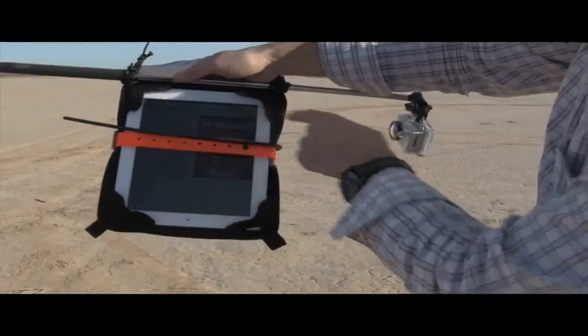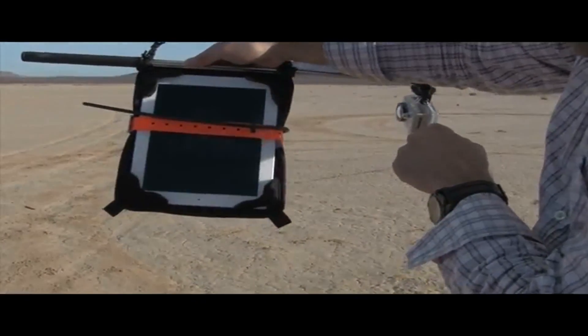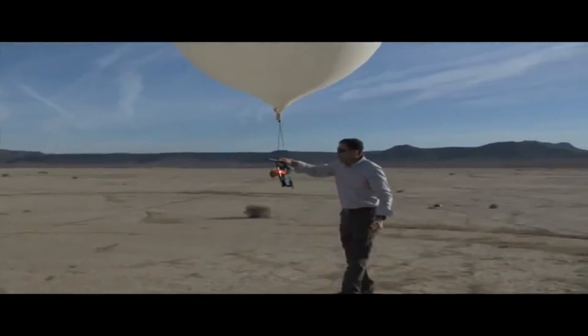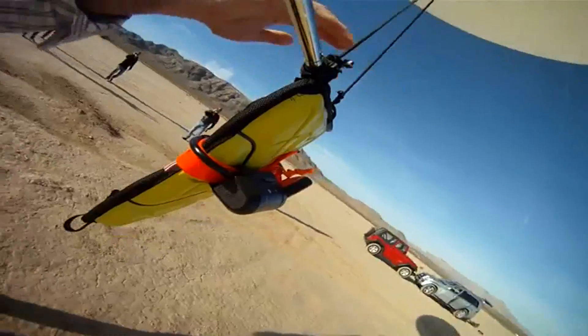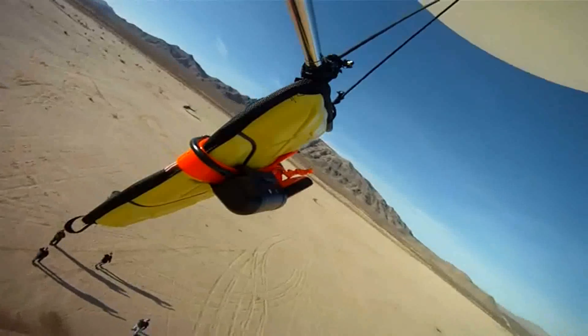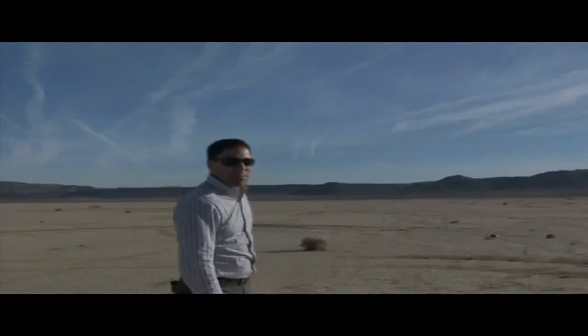I'm going to go ahead and start the iPad up here, showing that it's a functioning iPad. If everyone's good, we're going to let it rip. Good luck, Extreme. We'll go ahead and track that, see where it lands, cross our fingers, and hope for the best — see what happens.